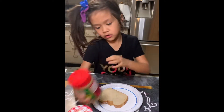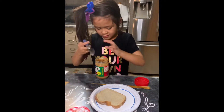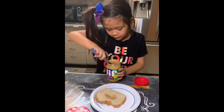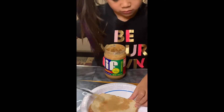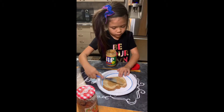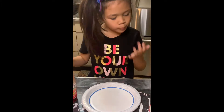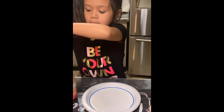So first I'm gonna start with the peanut butter. I need more. I need more. I have jam — strawberry jam.